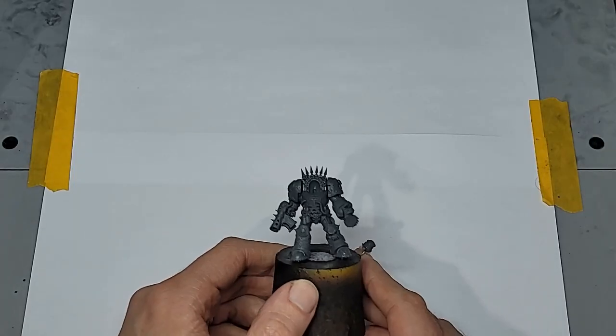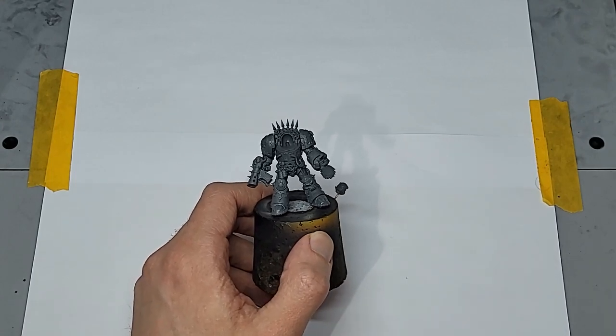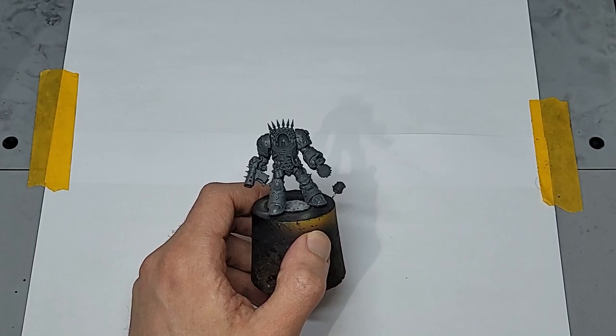Hi hobby friends! Azrak the Annihilator, oh yes! Allow me some real talk for a second. Most of us are here, at least in part, for the nostalgia, aren't we?